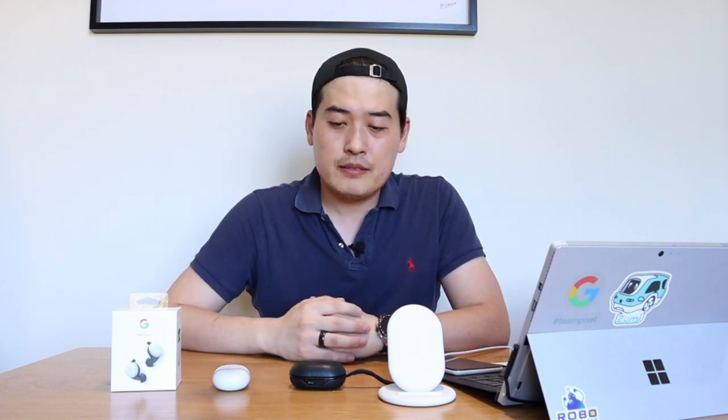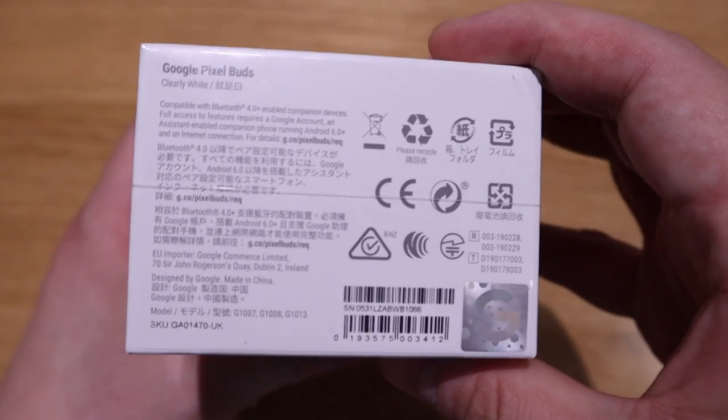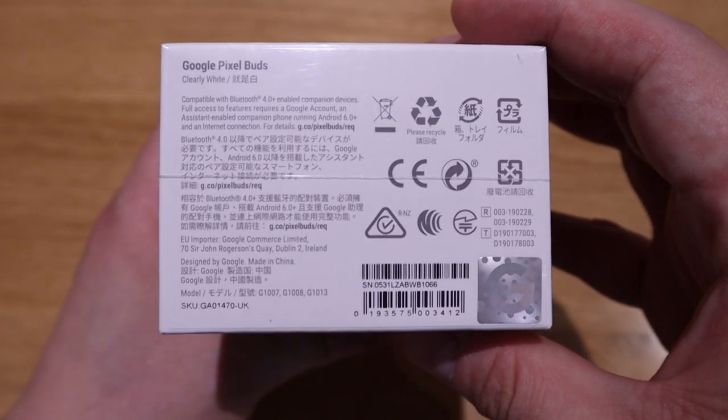I wish the Pixel Buds 2 had an equalization setup — it would make it a more fair game. But I still think the Bang & Olufsen E8 wins on sound quality. That said, if Google adds equalization in an update, the gap could close significantly.